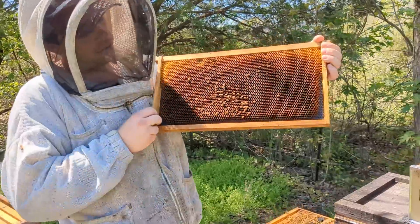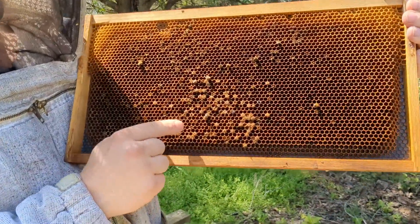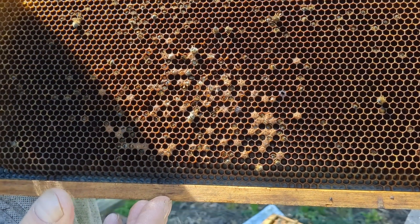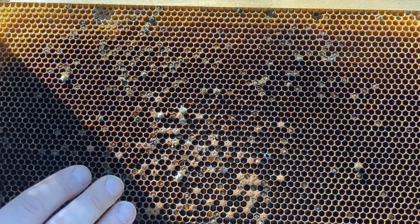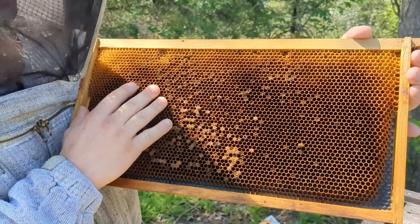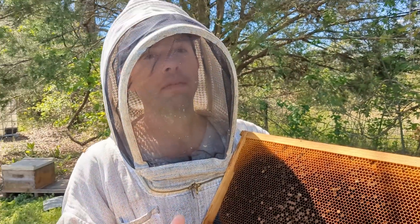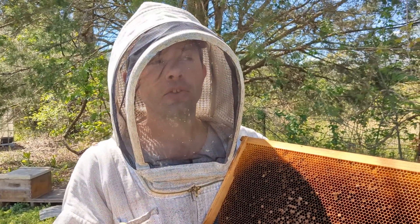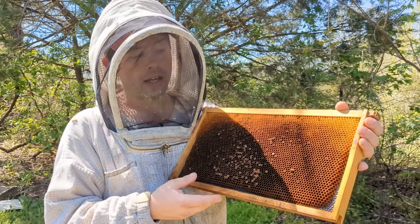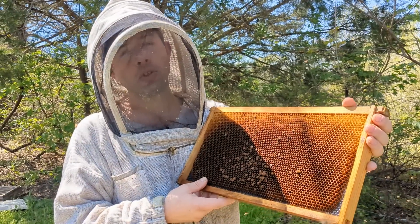This is a question I get all the time: what do we do with combs like this? You can freeze them to protect them, but what do you do after that? This comb is only two years old. It's still got all kinds of life left. If you're needing to expand, I would use this comb up to ten years, and I've never had any problems doing that.